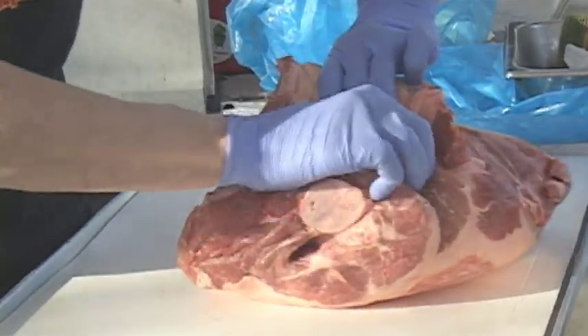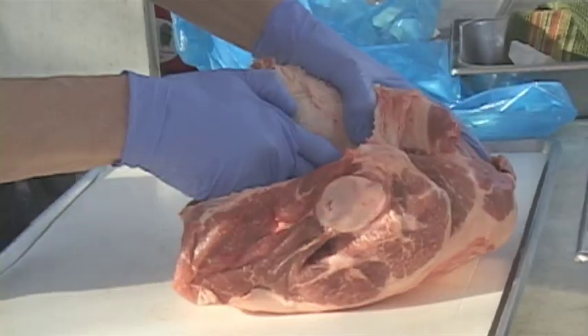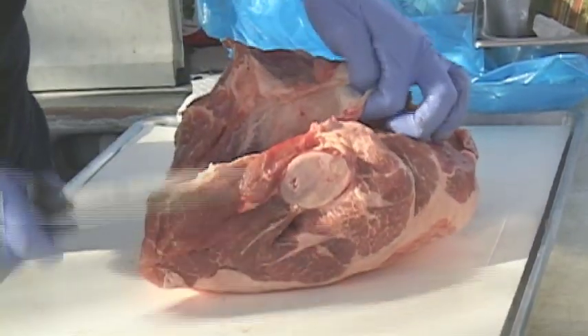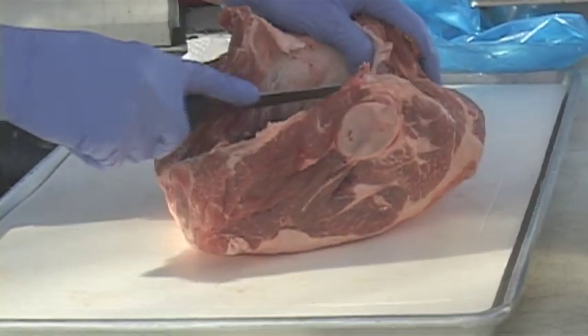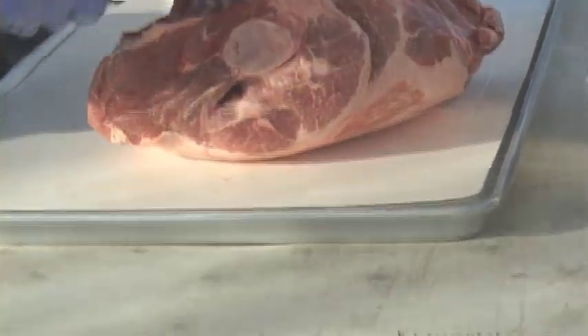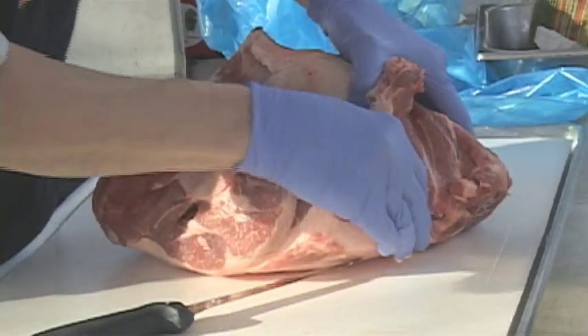You can get in there and just pull it apart with your fingers a lot of the way — you don't even need a knife. You just follow right along that curve, try not to cut into the muscle, just follow the fat seam. You're going to butterfly it open.